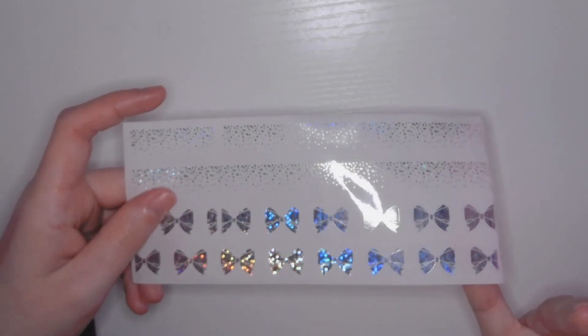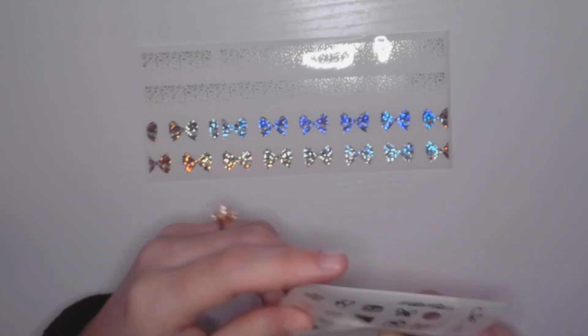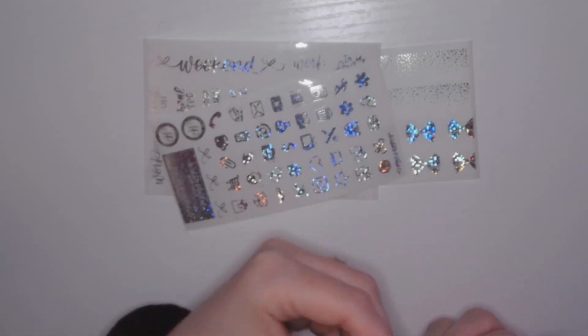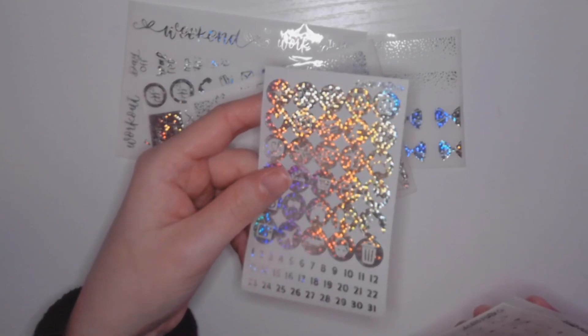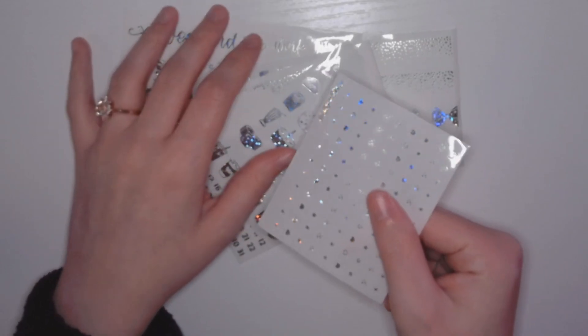Next, I think she called this disco ball hollow, and I'm never sad about more hollow. This is the bottom washi sheet — let's just take a moment to appreciate that hollow effect. Then we have the scripts, cutout icons, all of this sheet, circle icons — oh my god — food doodles, and the little deco bit. I think this one's my favorite so far.